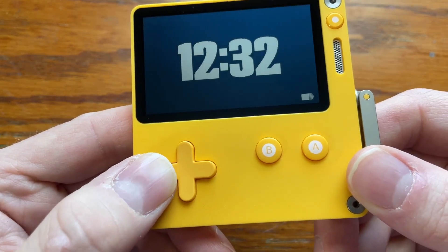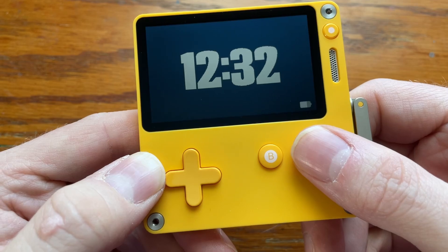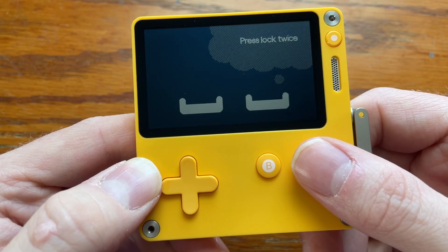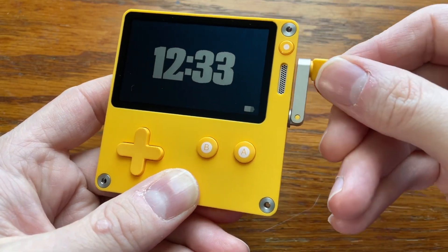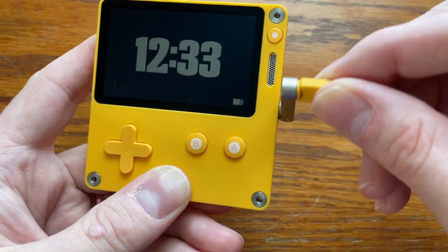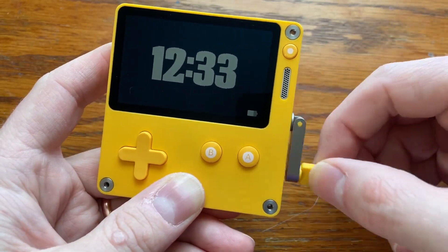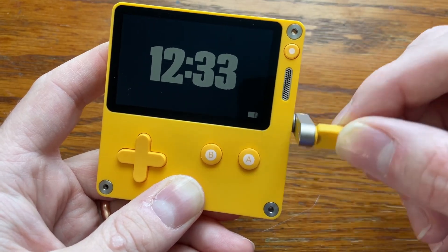The controls are super simple with a D-pad and two action buttons, and they all feel really good in my opinion — there's a nice shallow, clicky give to them. In addition to that, one of Playdate's unique features is a crank. Panic likes to adamantly point out that the crank is not for charging the device, like a hand-crank radio. It's actually an input method you can use to control games.